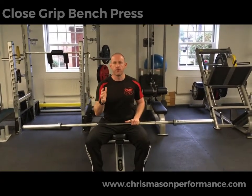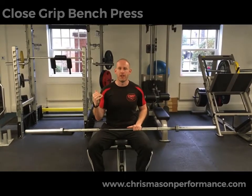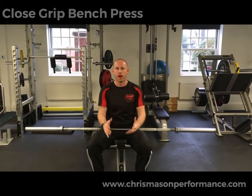Hey guys, so this is going to be the close grip tricep press. Similar setup to your bench press, with the difference being we're going to keep the wrist, elbow, and shoulder in alignment, which is called biacromial width.